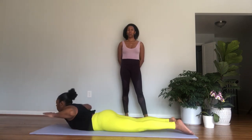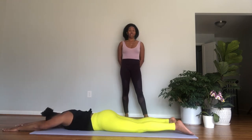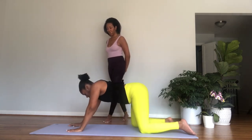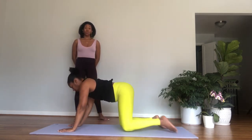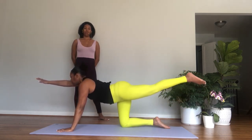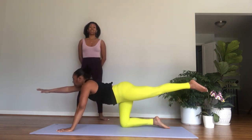Inhale, lift the upper body and the arms. Exhale, bend the elbows back. Inhale, reach the arms forward, and exhale lower. Keep the legs down as you inhale, lift the chest and the arms. Exhale, elbows back. Inhale, reach forward. Exhale lower. One more time — inhale lift, exhale elbows back, inhale reach forward, and then exhale lower.